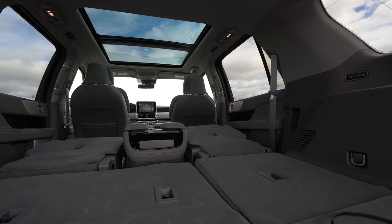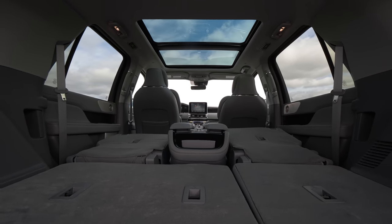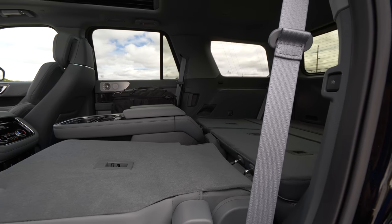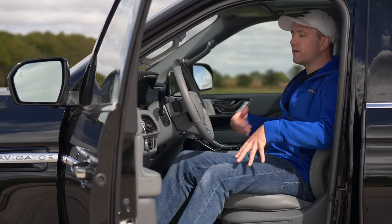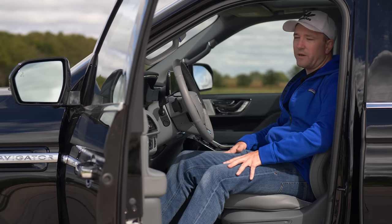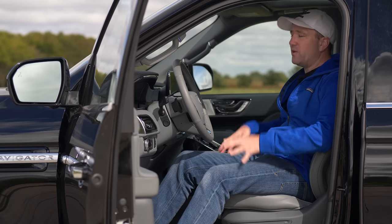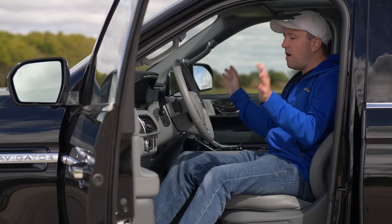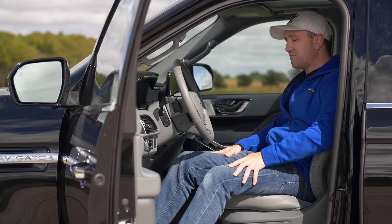Take a look at how wide open it is with that third row down — that's why I said it's like a small apartment in here. If you're somebody that is towing, hauling, going cross country, or you need this for real utility, this is a great option instead of getting an F-150, which a lot of this architecture is shared on. For the most part I really like this. If you want a utility vehicle, you buy this — pretty much screw all the other crossovers, spend the money, and just enjoy life.